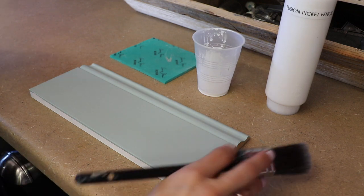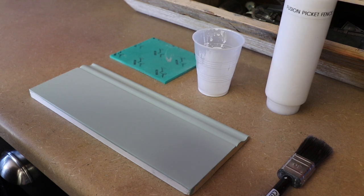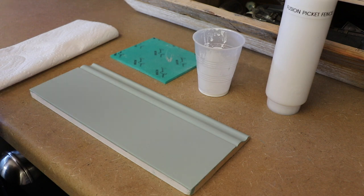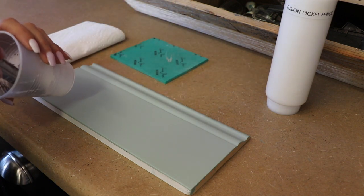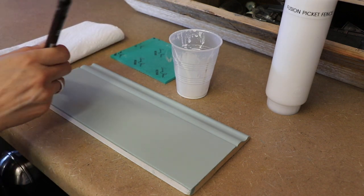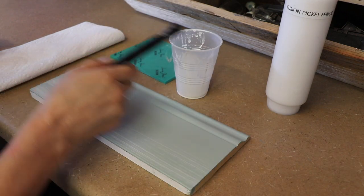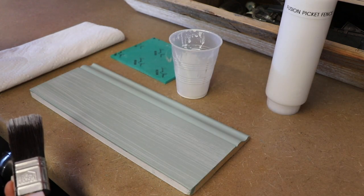The only other thing you need is a paper towel. The reason is — even though you're working with a very watered-down formula — you probably want to wipe off your brush. After I dip in the wash, I do a quick wipe on my paper towel, and then voila, I start. And see, that's a 75-25 mixture and that's quite a lot of color — a little goes a long way.